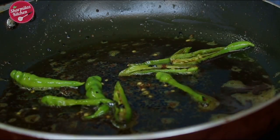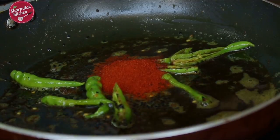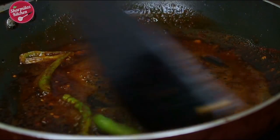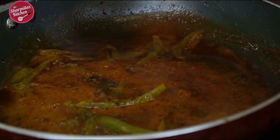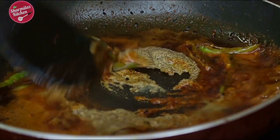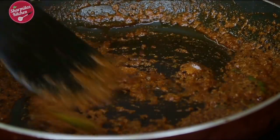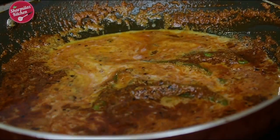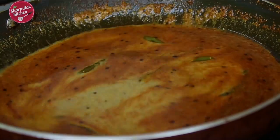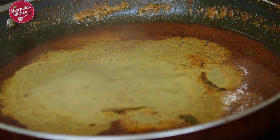Now keep the flame low. Add turmeric powder and red chili powder directly to the pan and give a quick mix — make sure they don't burn. Add mustard paste and a little water, then a little salt. Mix quickly and add the milk. You can also add water instead of milk, but I used milk here to enhance the richness and creaminess of the dish. Bring the gravy to a good boil.